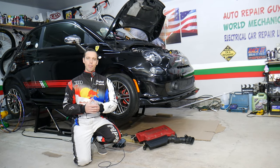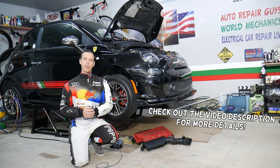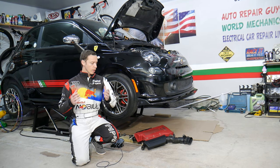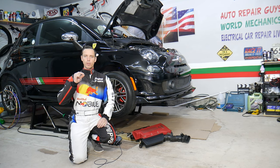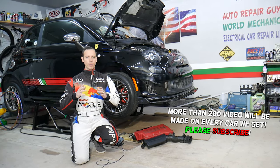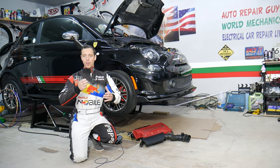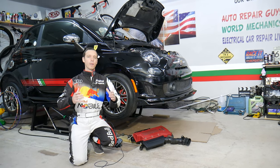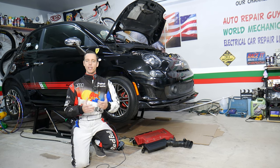Hey guys, welcome back to Electrical Carrier Firelife — thank you for watching and subscribing. Today will be a super helpful video for anyone with a Fiat or Alfa Romeo with a 1.4 turbo fire engine. If you have one of those, it's a multi-air engine. We'll explain that it has a special filter for the multi-air system that should be replaced regularly. If you don't, you can damage the system — you can't just replace one of the variable timing solenoids, you have to replace the whole block, and it's expensive.